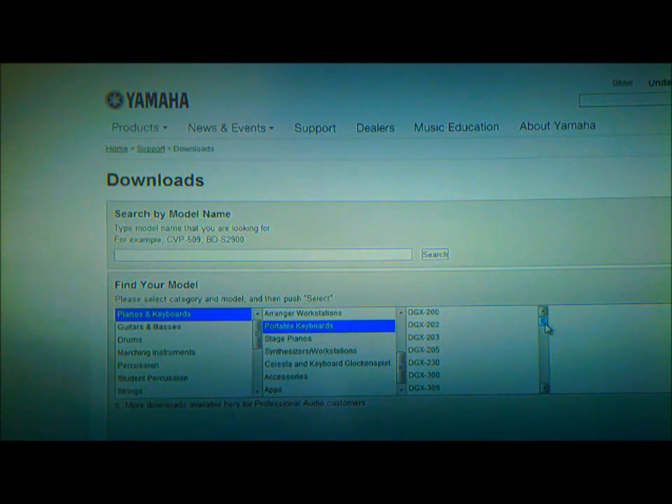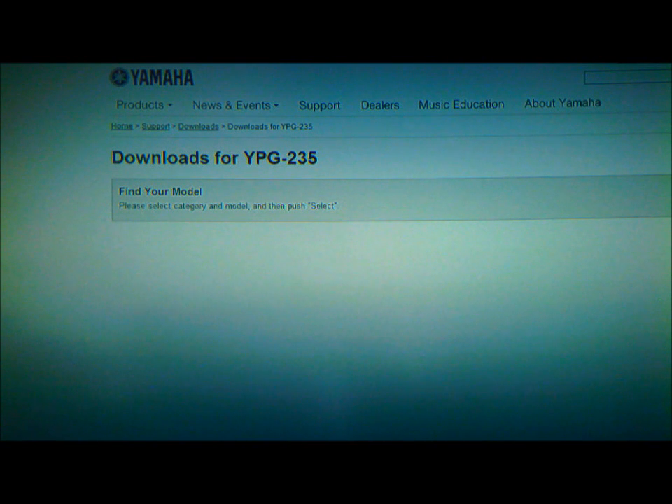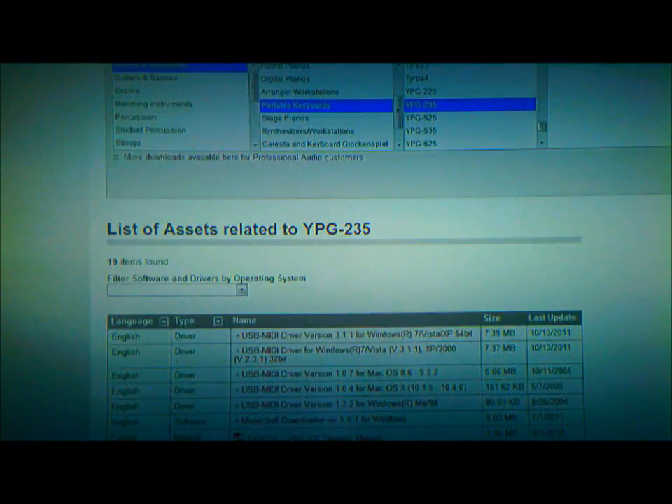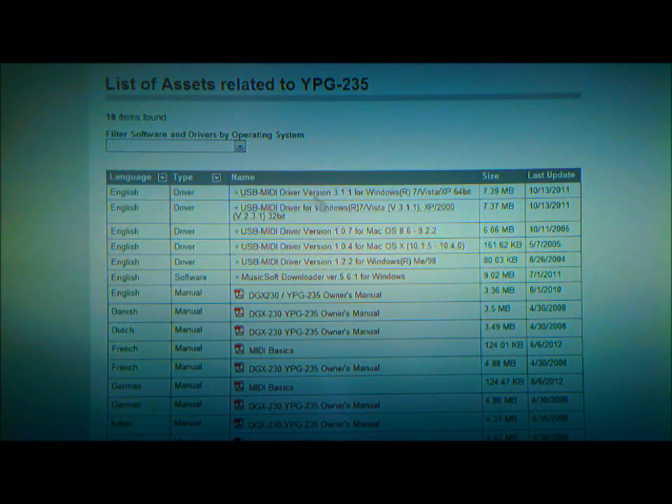The model number — you're going to look for YPG-235. Just scroll down and look for YPG-235, which is the model I'm using. If you have a different model, enter your model and hit Select on the bottom right-hand side. Scroll down — the first option says USB MIDI Drivers.